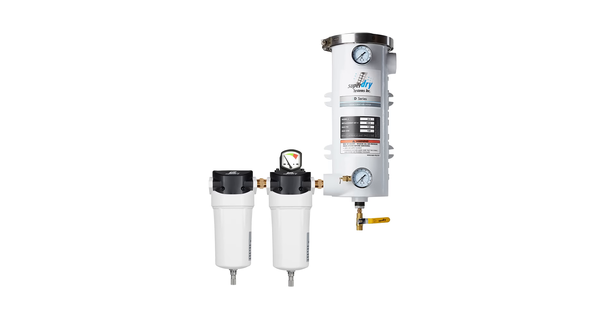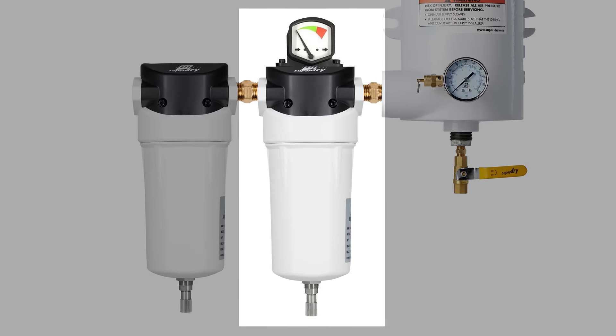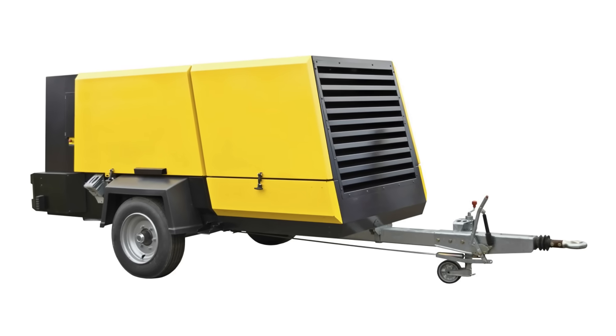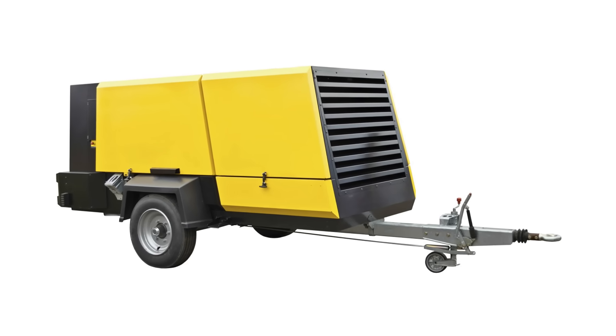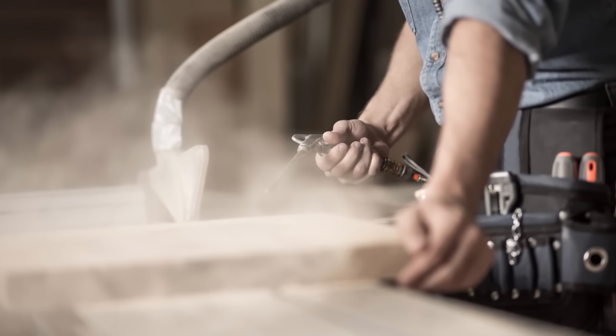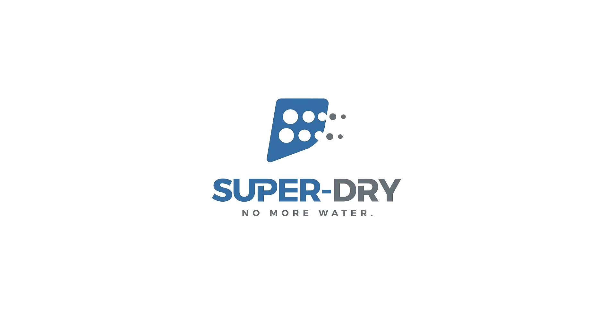The separator will trap excess water, thus allowing the Super Dry to absorb the humidity. For applications where there is excessive oil and solid particulates, a coalescer filter is recommended. Super Dry is renowned for its efficiency on mobile diesel compressors. Typical applications include sandblasting, woodworking, auto body shops, and the manufacturing industry. Super Dry is backed by a 10-year warranty.